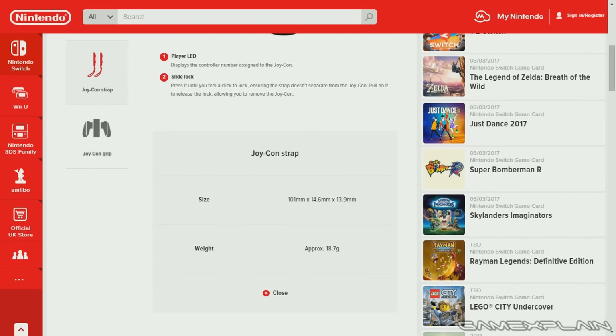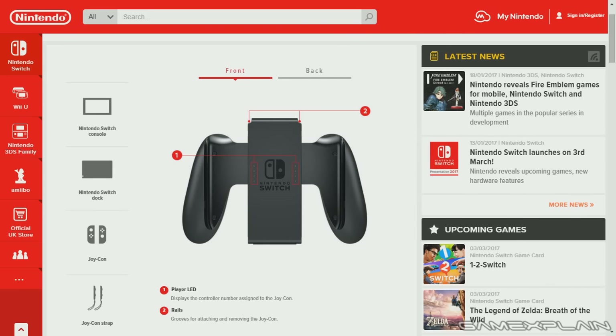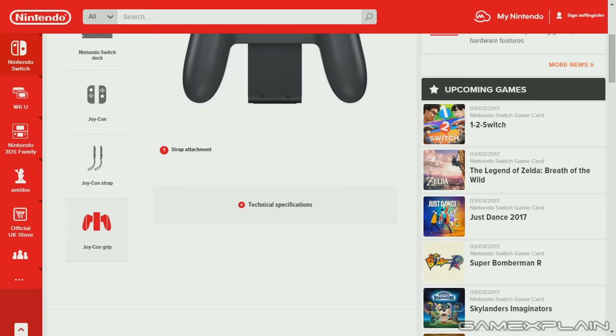As for its size, it's 101 millimeters by 14.6 by 13.9, which is about 4 inches by 0.6 by 0.5 inches, and its approximate weight is 18.7 grams or 0.7 ounces — pretty light, which is expected since it's only attaching to the Joy-Cons. The grip, which is a way to play with a standard controller if you don't want a pro controller, only has the player LED and rails, and on the back, a strap attachment.